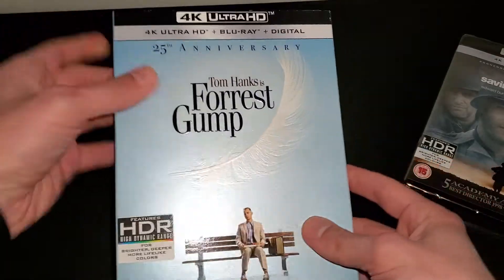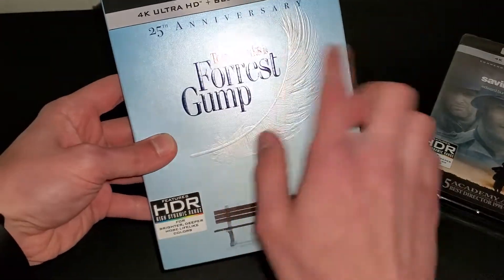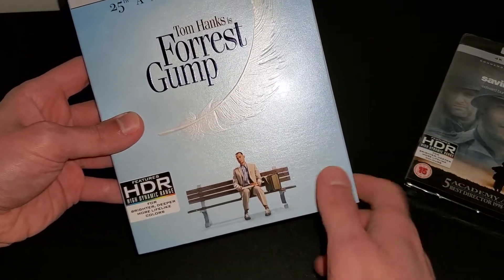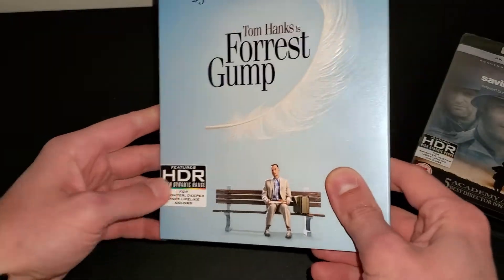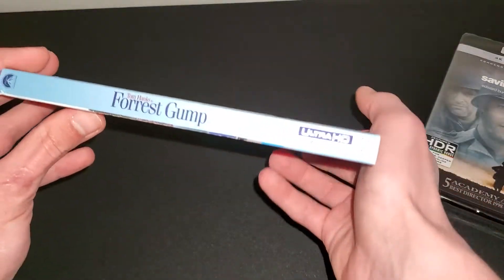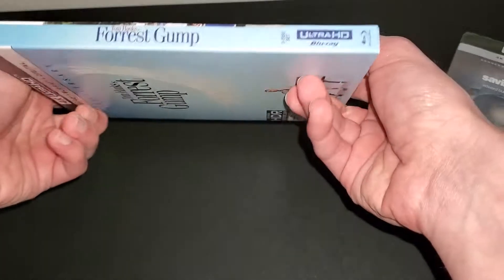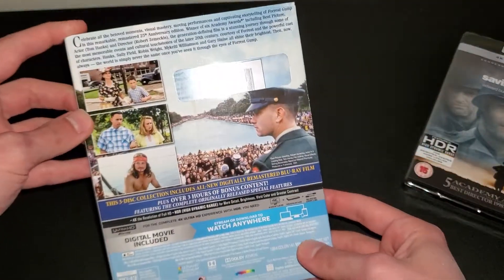It has an embossed slipcover — as you can see, the feather is embossed and the text is embossed. It has a matte finish, and then the Tom Hanks sitting-on-a-bench part is glossy. This is actually on the slipcover — not a sticker. Here you get the 25th anniversary branding, and then on the spine you get the logos and the title. Same thing on the other side of the spine. This is from Paramount.